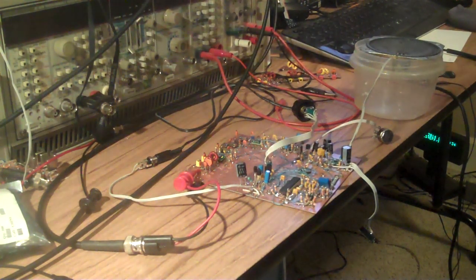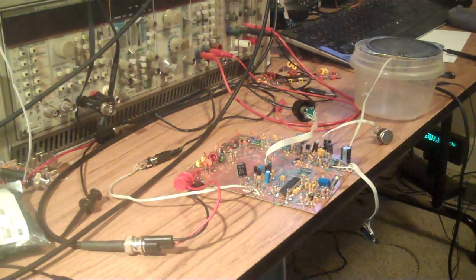Hi, this is Jason, NT7S, and I just want to give you a quick tune through of this new receiver. It's a single sideband receiver based on the SI5351 clock generator chip, which I use as a VFO and a BFO in this receiver.